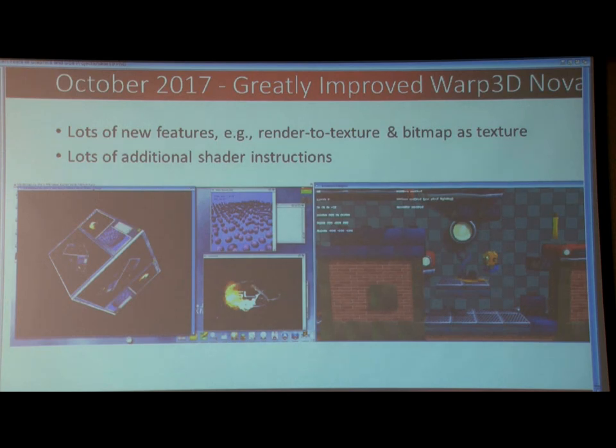Jumping forward a year, so last year, October 2017, we had a greatly improved version of Warp 3D Nova with lots of different features — render to texture, bitmap as texture. You can see here the screen being wrapped onto a cube, which other people thought looks a lot cooler than I realized. I just implemented it as a quick test, and then Jake said actually it's pretty cool, which is true.